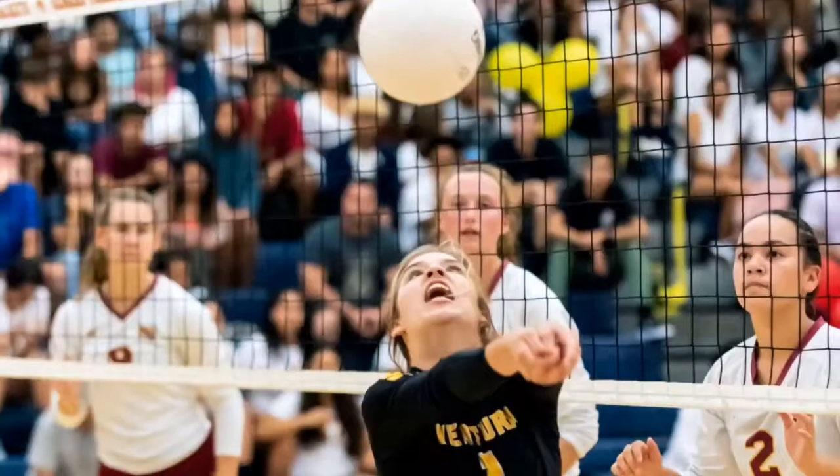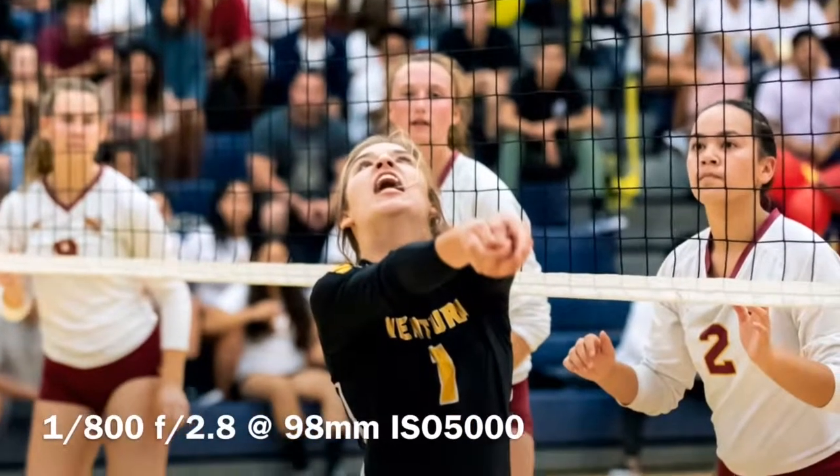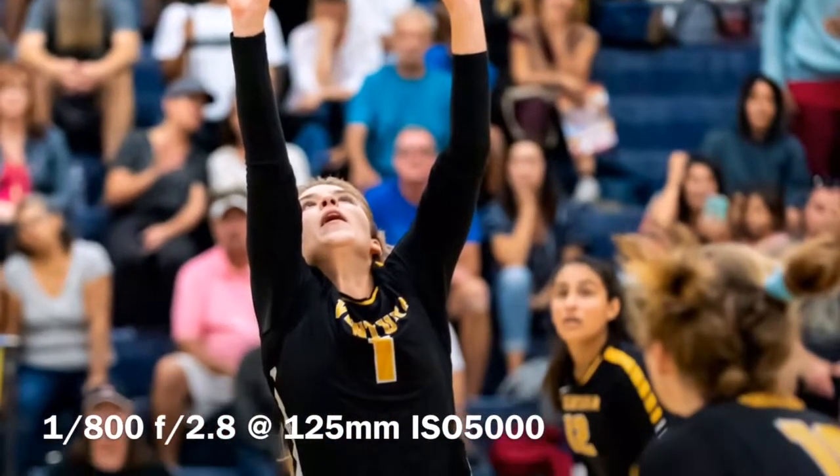I'd like to get a shot of them bumping the ball, making a pass, and if I can, a shot of them setting the ball. That's not always possible because each position has different responsibilities on the court, but those are the shots I'm looking for. By moving around to different parts of the court, I give myself a better chance of getting those shots.